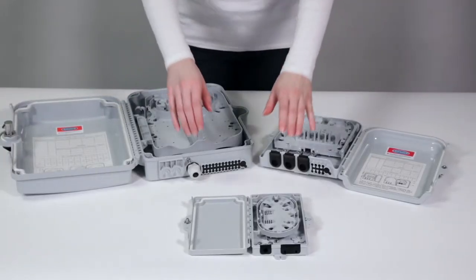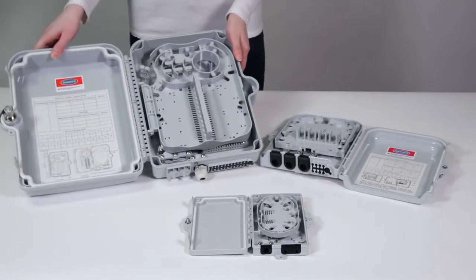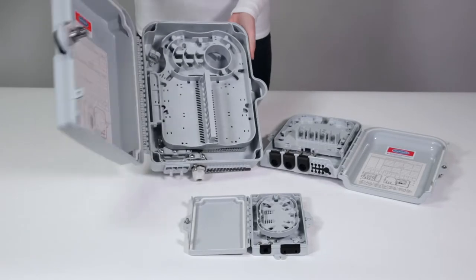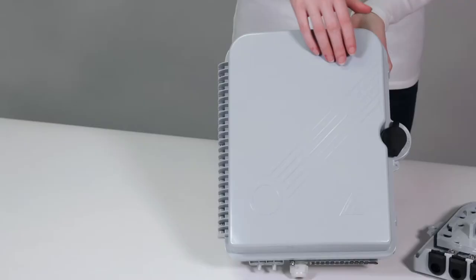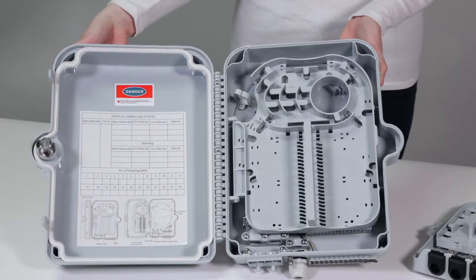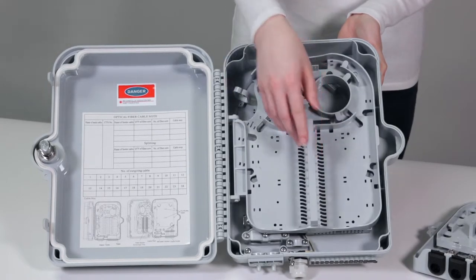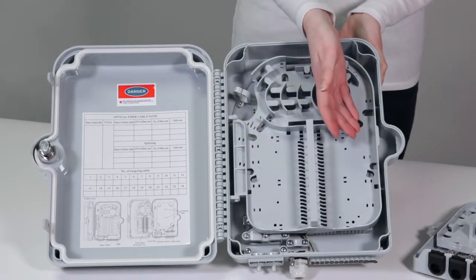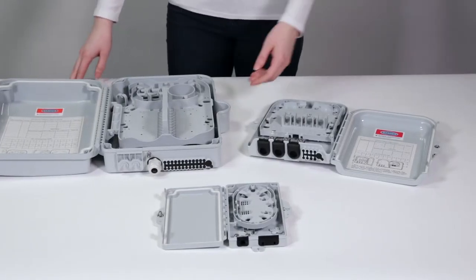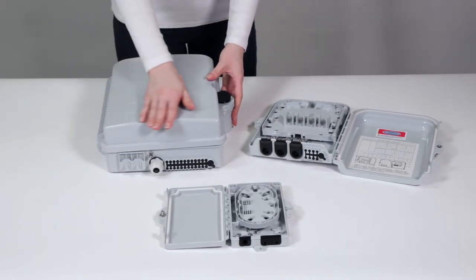Available in eight standard sizes, these 2 to 16 core fiber optic boxes carry an IP65 rating, making them both dust and moisture resistant. Easy to operate, our fiber optic boxes are ideal for protecting and managing cable effectively, suitable for both SC and LC duplex adapter and pigtail. Made of polycarbonate and ABS plastic, the FBR series is lightweight yet incredibly strong.